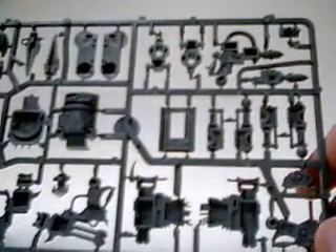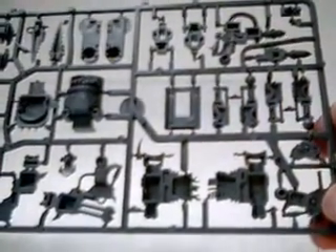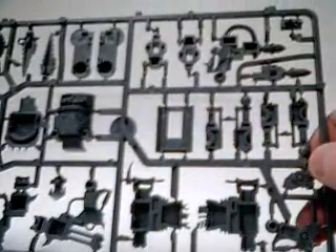If you're a green skin player, like I said, these things are amazing. Picture them across the battlefield and getting them into some combat.